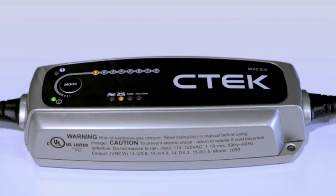When Step 1 lights up, the charger is using its desulfation program to safely remove harmful sulfate from your battery. At Step 2, the charger is making sure your battery can actually take the charge — this stops the charger from trying to charge a defective battery.